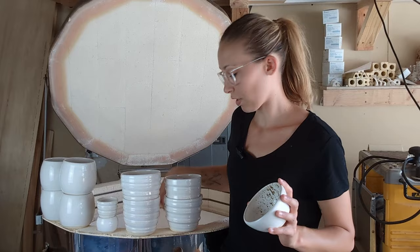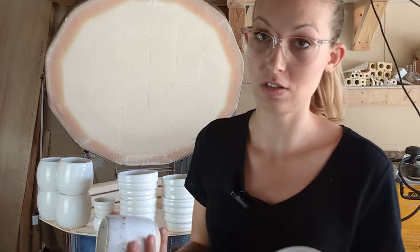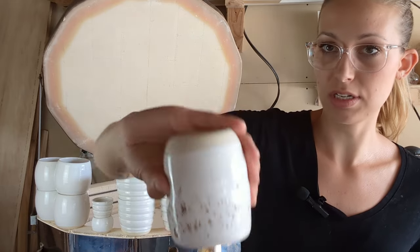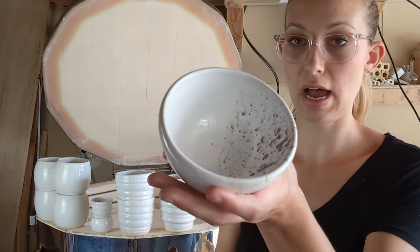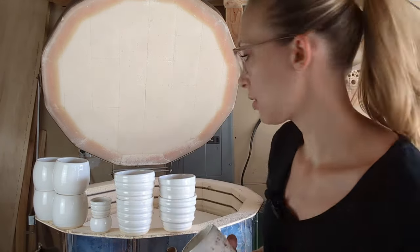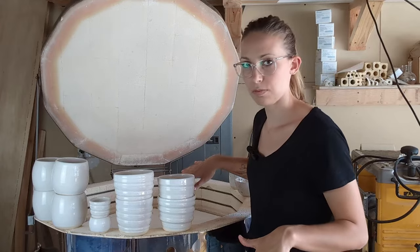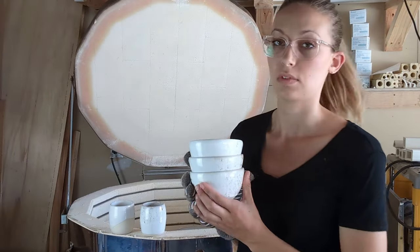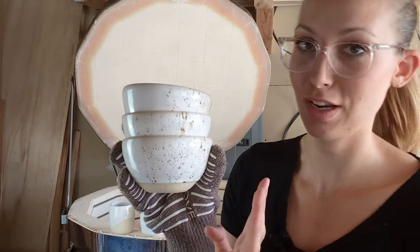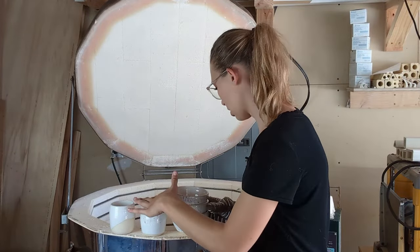I did a few different half-dipped items because I just love this combo — it never gets old. I did some half-dip tumblers where I dipped the first half, and then some half-dip snack bowls where I dipped half of it vertically. Loving the half dip. I know there's more down below, so I've got to move some kiln shelves. It's definitely getting warmer as I go down in the kiln, so I've got my handy dandy little glove situation here. I've got some more half-dip bowls and another tumbler.